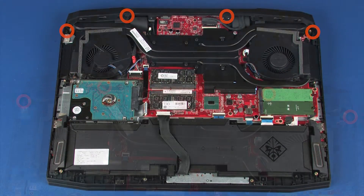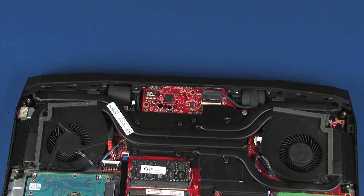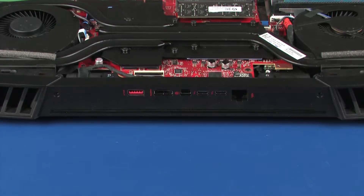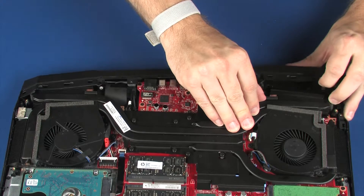Remove the four 5 mm P1 Phillips-head screws that secure the trunk to the top cover. Remove the two 5.5 mm P1 Phillips-head screws from the rear edge of the trunk that secure it to the top cover. Carefully slide the trunk off of the top cover and remove.